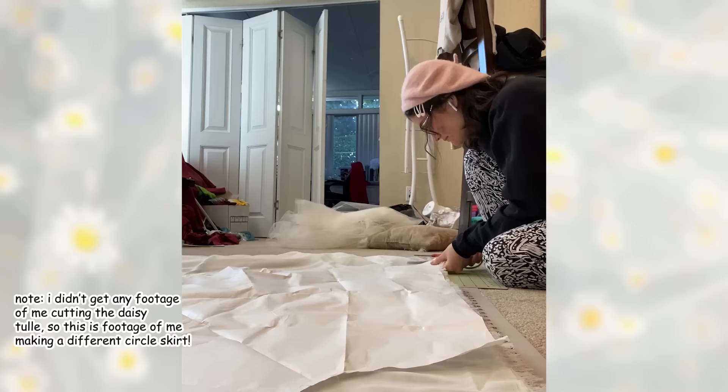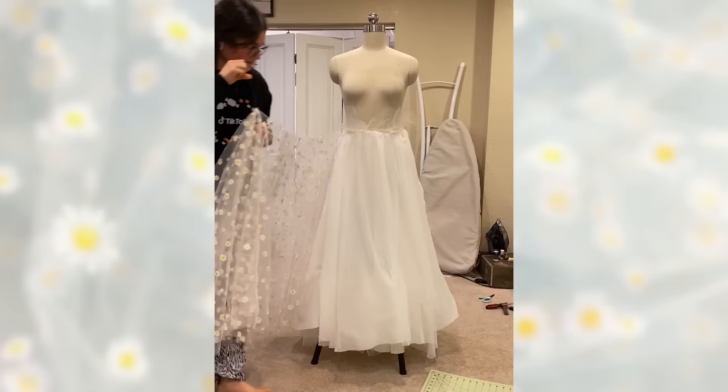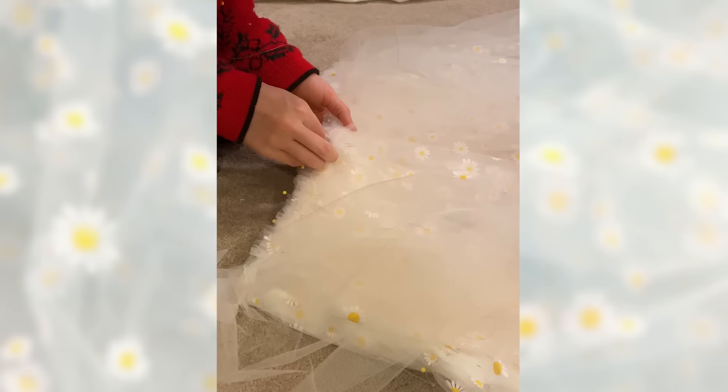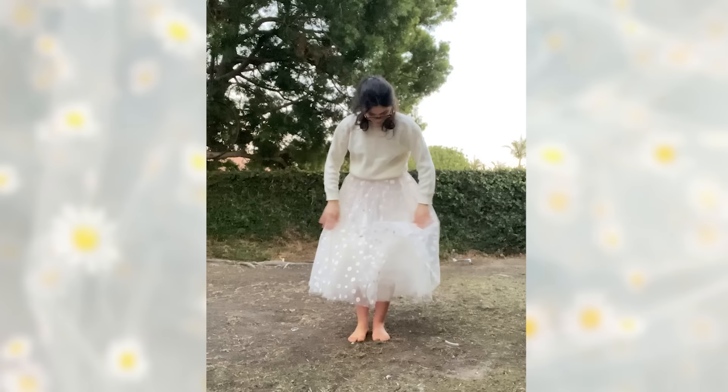The third layer is the daisy tulle layer, and I wanted that to be a full gathered circle skirt. It's honestly just the same deal as the base layer — cut a circle out of fabric, cut a little circle for your waist, and that's it. I love circle skirts, they're the easiest thing to make. The only difference for a gathered circle skirt is you cut it maybe two to three times your waistband measurement and then gather it up. Sew all three layers together and it's really twirly, really fun, and super cute. You can even just wear it as a skirt with a sweater.